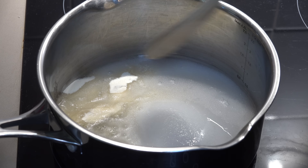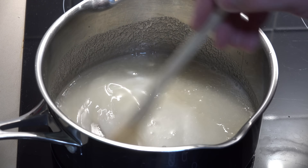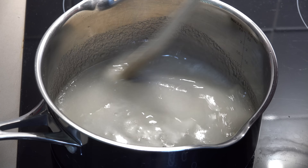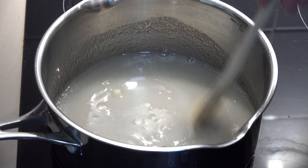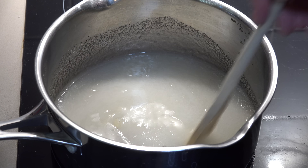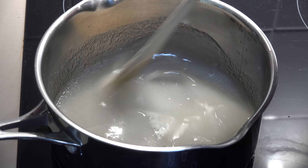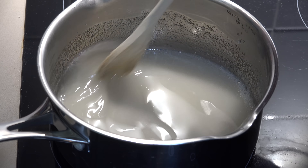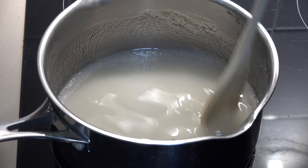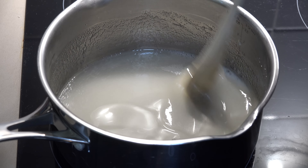We're going to quickly stir that together until everything is combined. Over a medium heat, we're just going to continue to stir this until the sugar and the gelatin have completely dissolved. When this mixture starts to boil, that's your cue to stop stirring. You'll know the sugar is starting to dissolve because it won't feel gritty when you're scraping the spoon across the bottom of the pan, and you'll start to feel the mixture starting to thicken up.